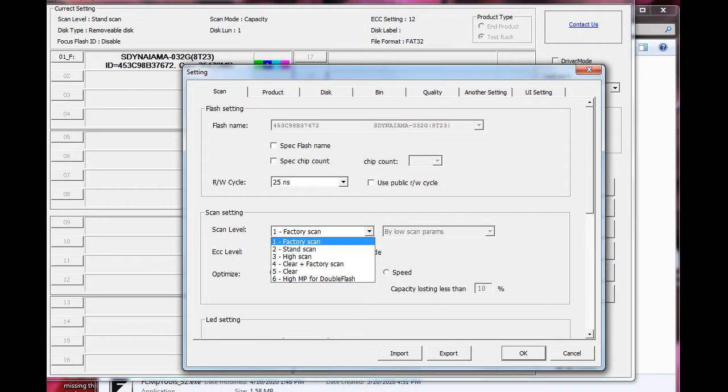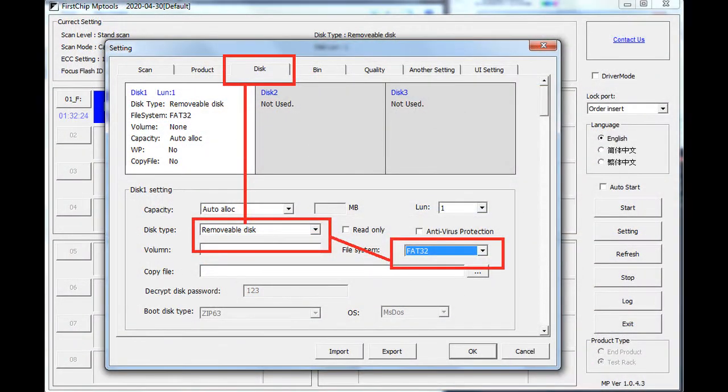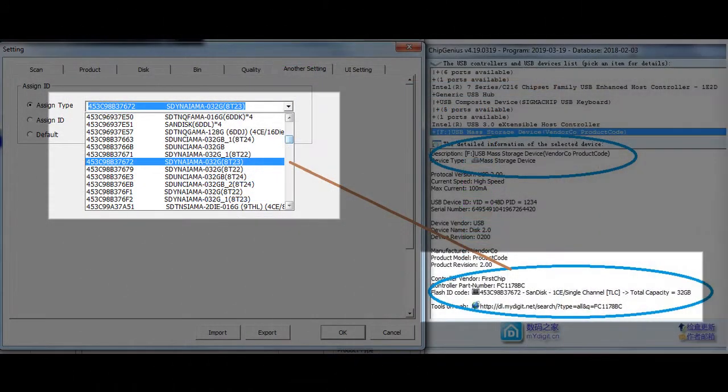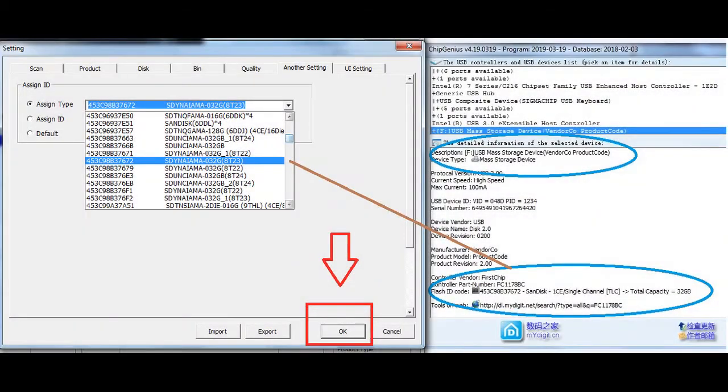In this tool, go to Settings and set the scan level to standard scanning. On the Disk tab, set the type to removable in FAT32. On the Bin tab, select Fix by Bin. In this setting, select the flash ID that matches the result from the ChipGenius tool.